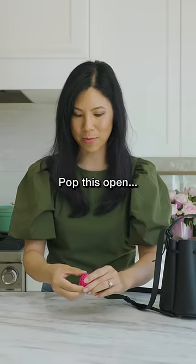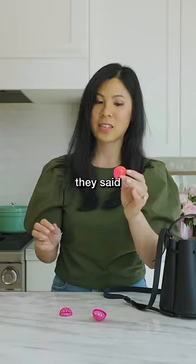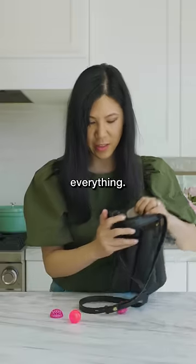That's disgusting. Pop this open — oh sick! But the cool thing they said is that I can wash it all off. So it cleaned a little bit, but not everything. 8 out of 10.